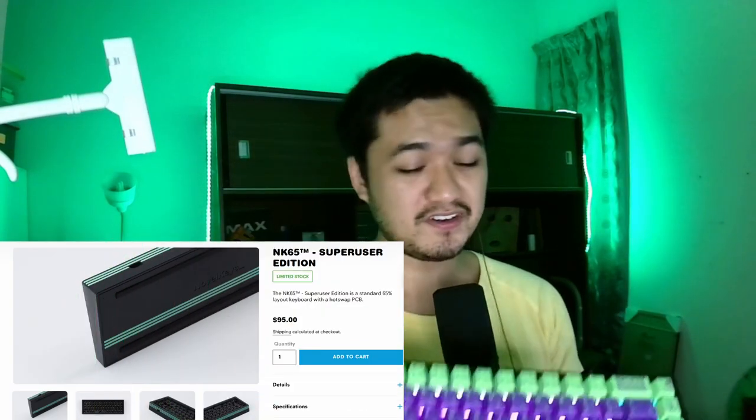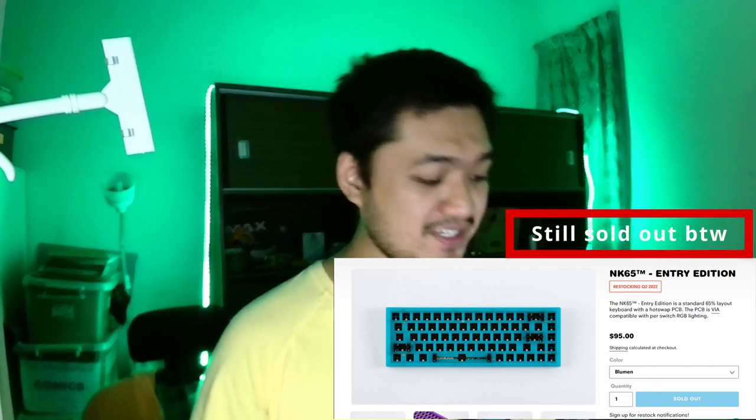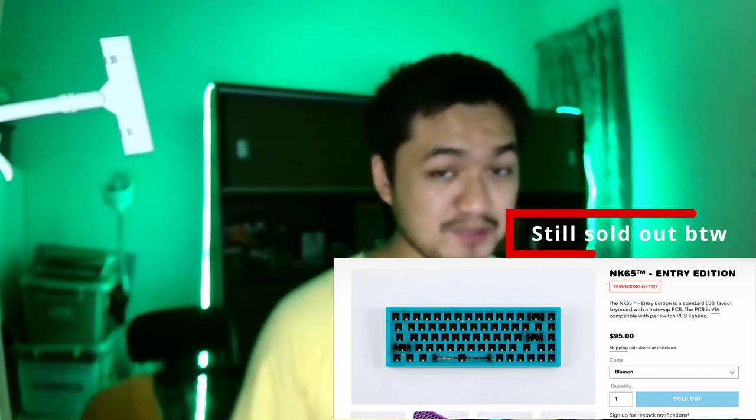This is my NK65 Super User Edition. It's basically a new colorway for the entry edition — as the name shows, it's a 65% layout keyboard. The NK65 Entry Edition is quite known to sell out very, very fast, so I managed to get the Super User Edition through a group buy in 2021.